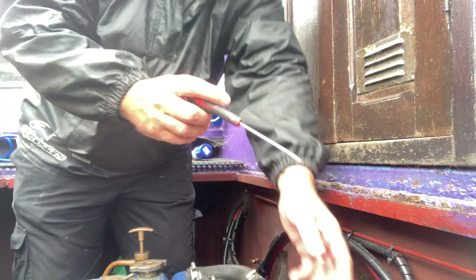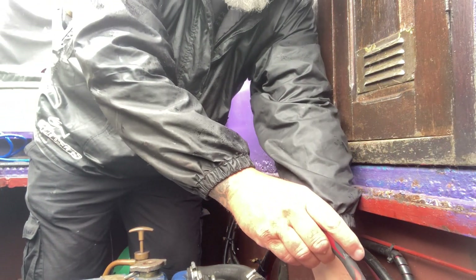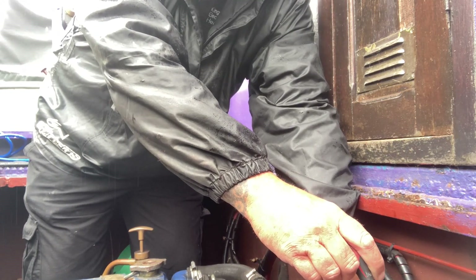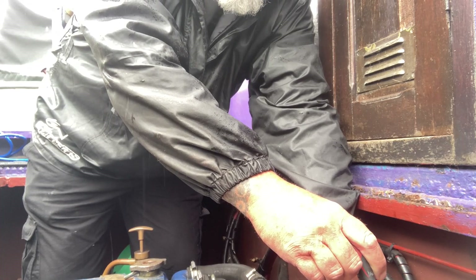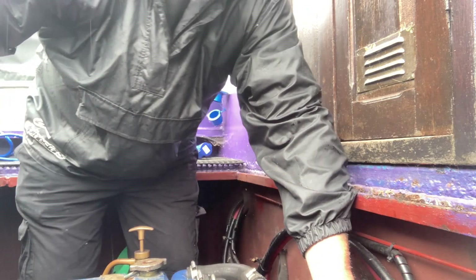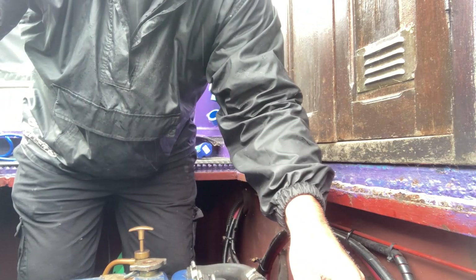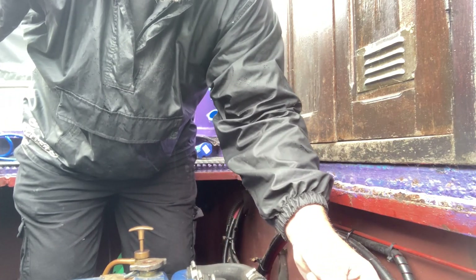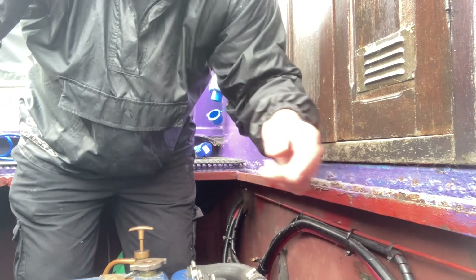I'm just going to pop something across that relay just to see if the voltage increases — which it is. So two things: either that relay hasn't got 12 volts on it to engage, or the relay itself is faulty. So I'm just going to pull these two off.